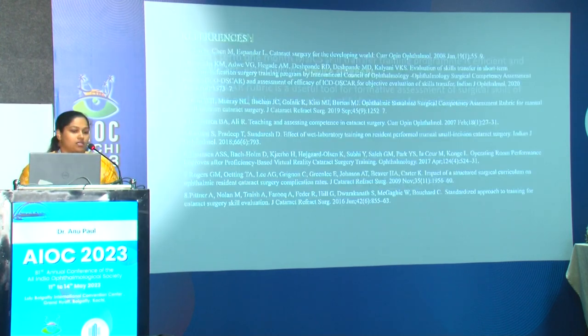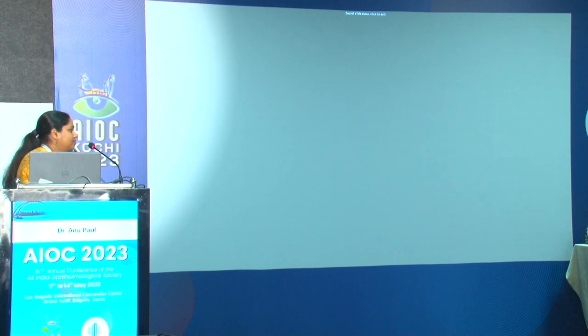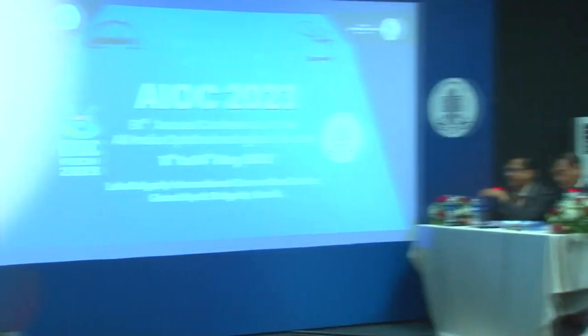Thank you, Dr. Anu. For a nice presentation. Now, the most common complication was premature entry — were all blades given for every case disposable, or were they reused? Yes, it was a disposable crescent blade; every case was given a new disposable blade of the same company. Even companies can make a difference.